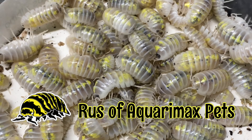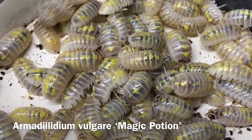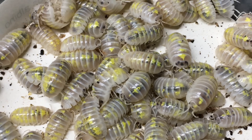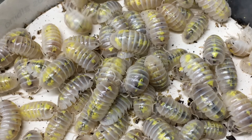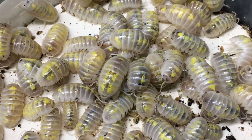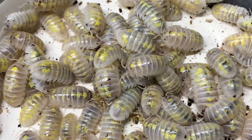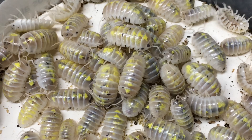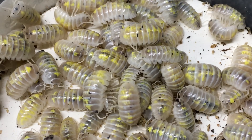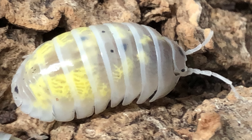Hi, Russ of Aquaairmax Petz here, along with a mesmerizing mass of Armadilidium vulgare magic potion. This stock was discovered by J. Fiore, who sent some unusual specimens to Kyle Kandilian of roachcrossing.com, who worked with those specimens, selectively breeding them over time — not only for the single-gene recessive Dalmatian trait that gives them the white body and dark speckles, but he also focused on increasing the amount of these yellow swirling patterns.